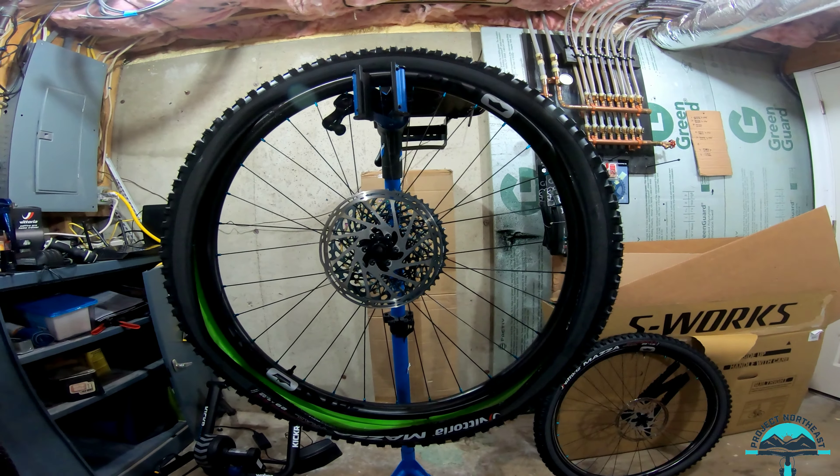First ride out with the new Mazda tire — pretty good. Lots of grip. Very impressed with it so far. Corners good, brakes good. Definitely notice it's got a little bit more bite than the Martello.